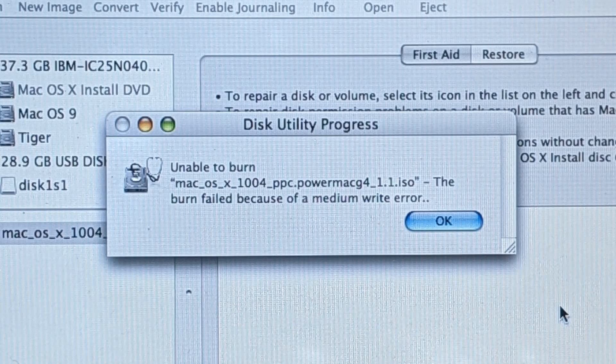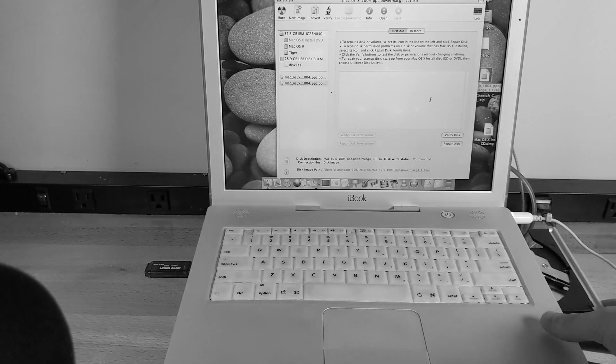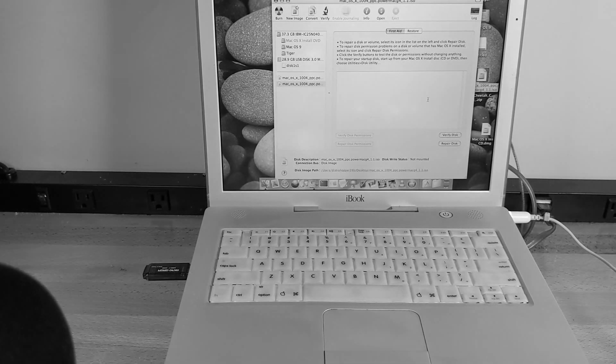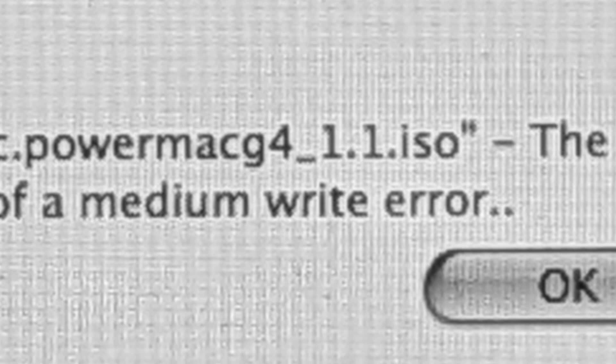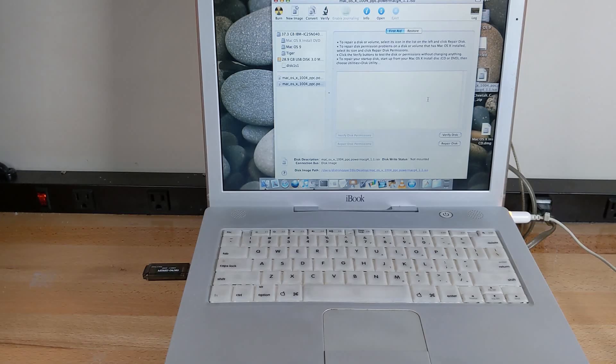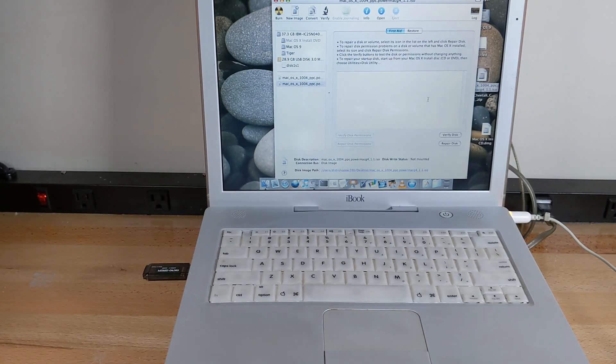I had another problem, which was at the same exact moment, the CD drive in my other iBook G3 decided to just stop working. So after trying a whole bunch of things, I determined that this CD drive in this iBook is dead. What I'm going to have to do is use another drive. The only problem is I have another drive, but I don't really have a way to hook it up to USB. I have a drive somewhere, and I'd have to modify one of my hard drive enclosures, which is what I'm going to try to do.